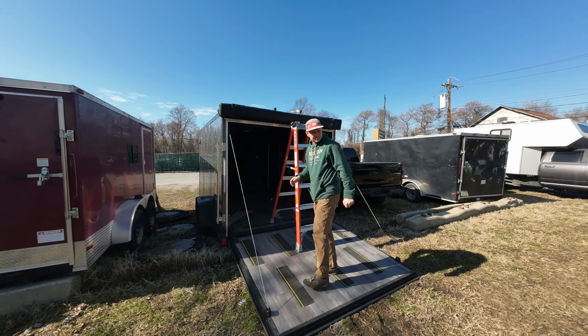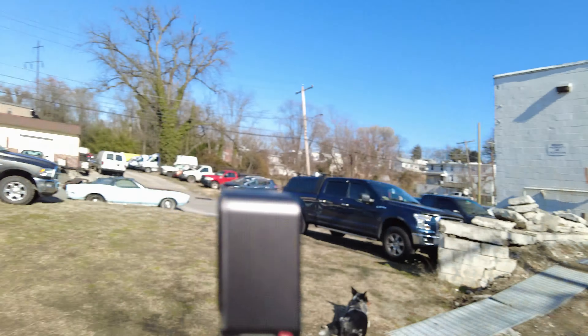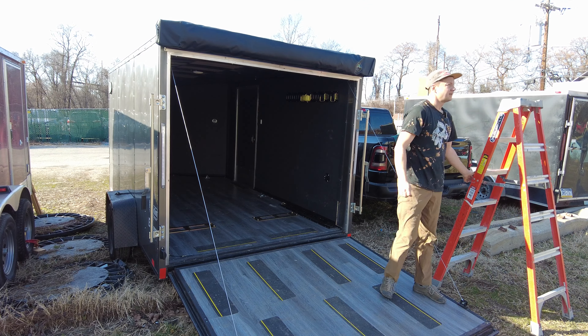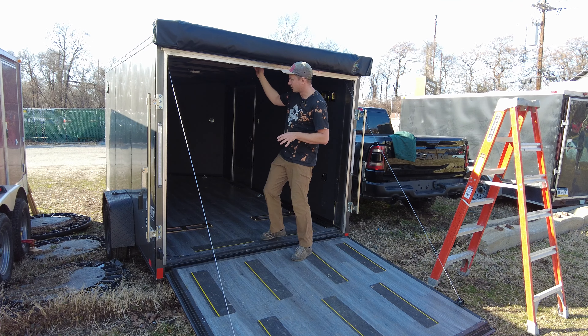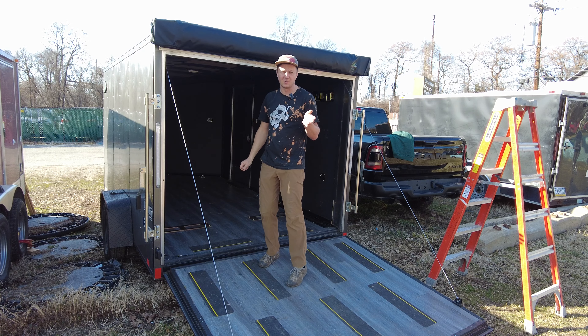I put the awning on the trailer and it looks pretty neat — all mounting holes lined up. Right now I need to put butyl tape below the mounting bracket so it's weather sealed, and I put silicone in the bolt holes. I installed the awning and everything looks pretty cool, nice and straight. The only thing I'm missing are three more bolts for the reinforcement that I welded to the trailer frame, but I'll get those bolts tomorrow.